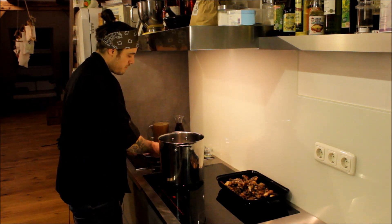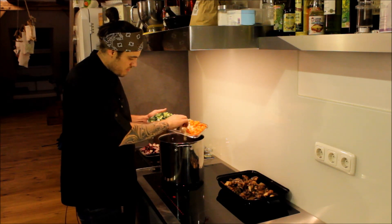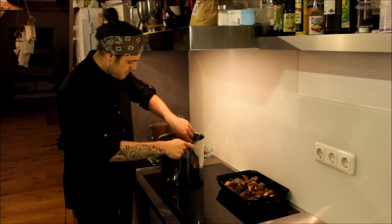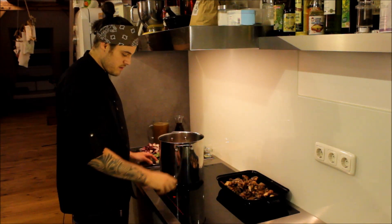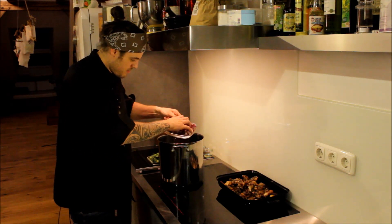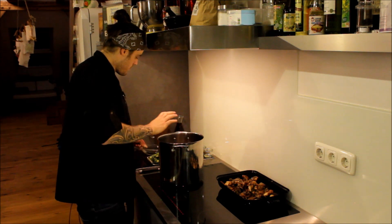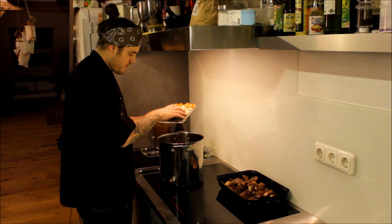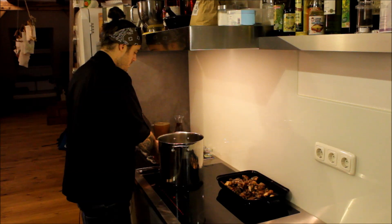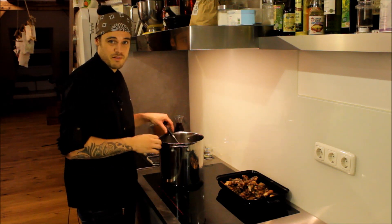Dann überlegt man, welche Gemüse länger brauchen: die Karotte und der Sellerie brauchen ein bisschen länger als der Lauch und die Zwiebeln. Von dem her fängt man mit denen an, damit die schon mal gut angehen. Dann kann man den Herd noch ein bisschen höher schalten. Wenn die schon mal leicht Farbe bekommen haben, können wir weitermachen mit den Zwiebeln – die kann man komplett mit reingeben – und den Lauch ebenfalls. Hierbei ist es wichtig, dass man das Gemüse schön dunkel anröstet, aber aufpasst, dass es nicht verbrennt, weil sonst wird es bitter.